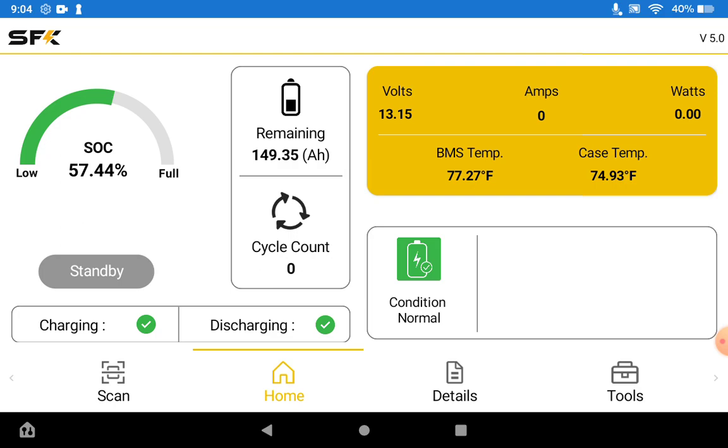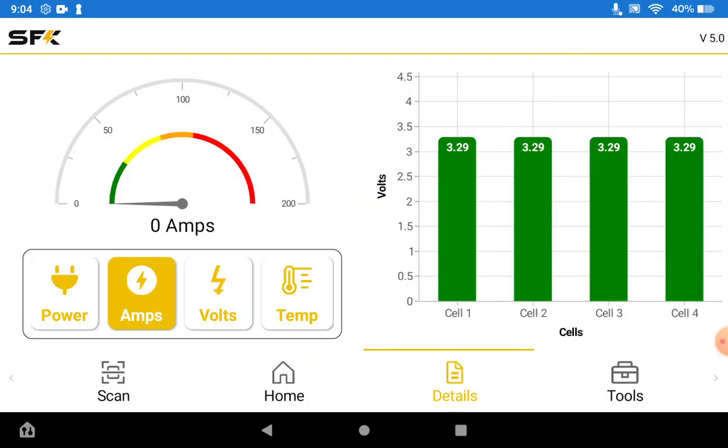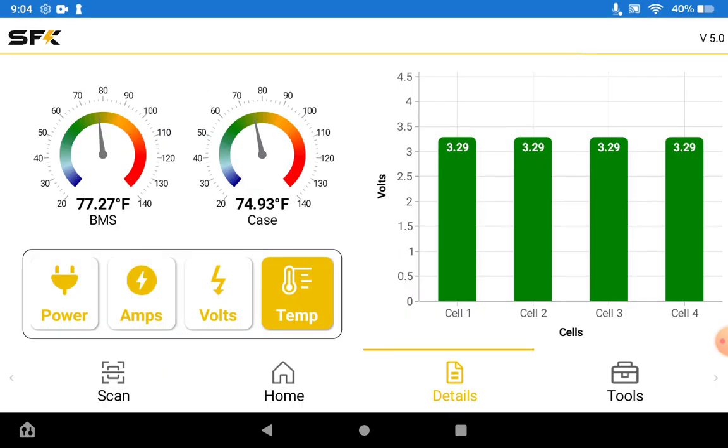You can get details of your battery by going to the details tab, and this is going to show you individual cell voltages, what sort of amps you're drawing or what the voltage of the battery and the cells are, as well as just the basic temperature such as the BMS and the case.